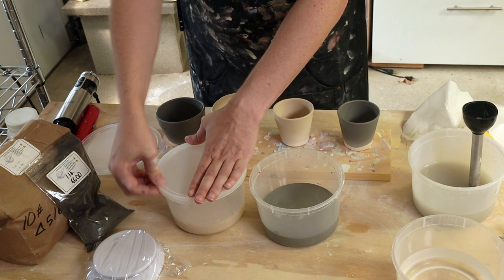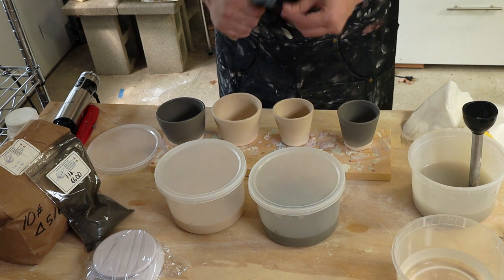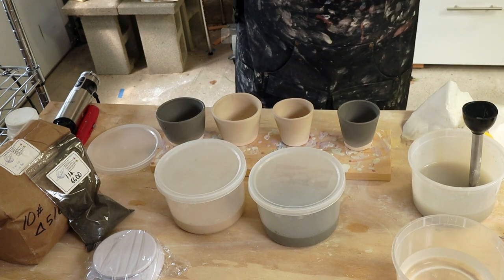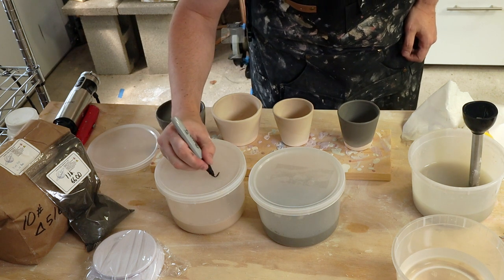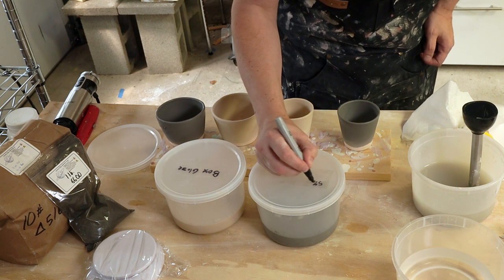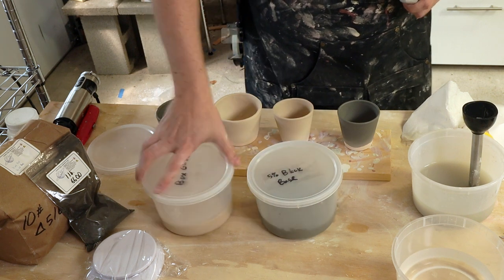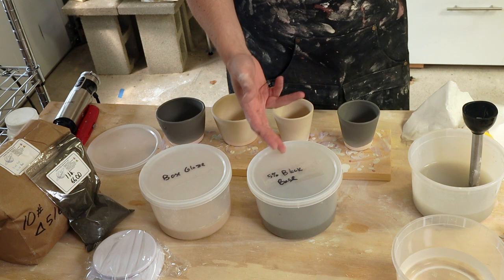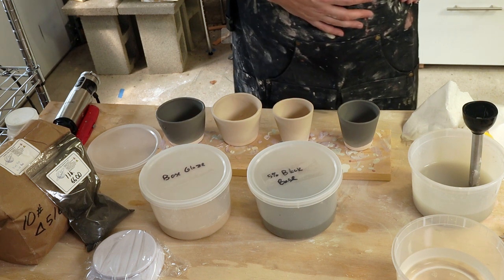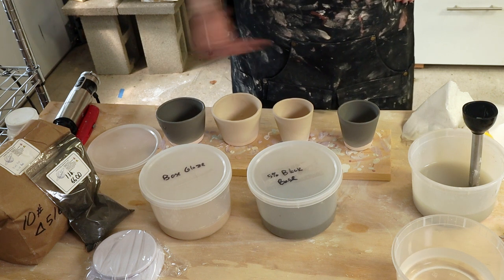So here are two in the base and two in the 5% black mason stain. Mason stains change a little bit — glaze chemistry is going to be really complicated and I know there's a whole thing to itself. I figured mason stain would be a good way to get into this to start with. I'm going to put on some lids and label these so I know what they are. To label these I actually just take a piece of packing tape, apply it, and then I can write on the packing tape without messing with the container. So this one is base glaze. This one is 5% black with base. Since I know the weight of this I can actually go back and add more black if I wanted to — you can't really take it out, so that's why I wanted to start somewhat conservatively.